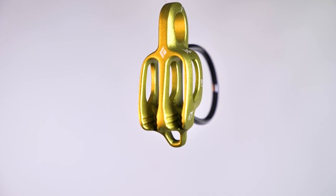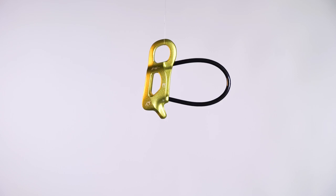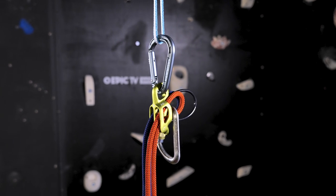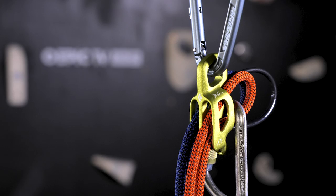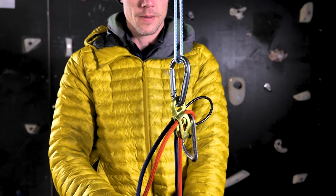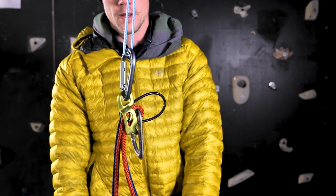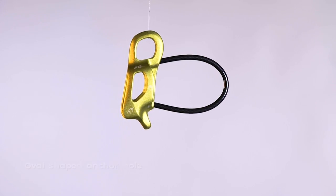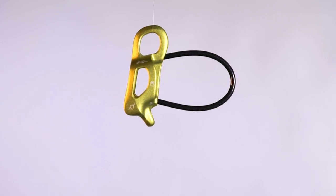As with all of these devices, there's an extra hole in the back used to set up a direct belay, which locks the ropes if the climber or climbers were to fall. It can be tricky to set this up and there's a dedicated video in the description to show you how. The Alpine Guide also has an oval-shaped anchor hole, which helps improve handling whilst in guide mode.